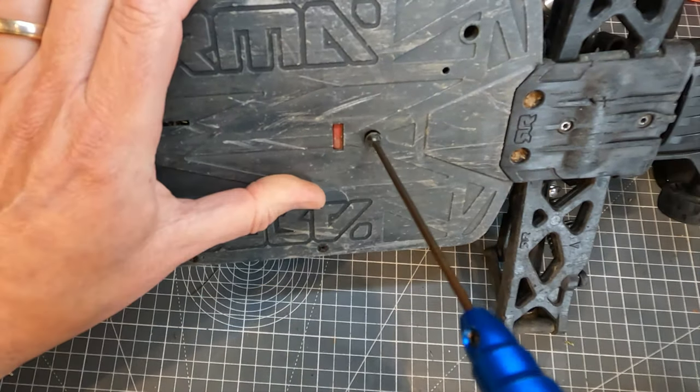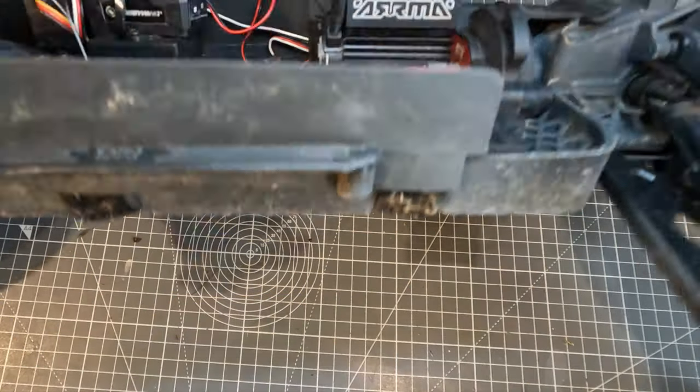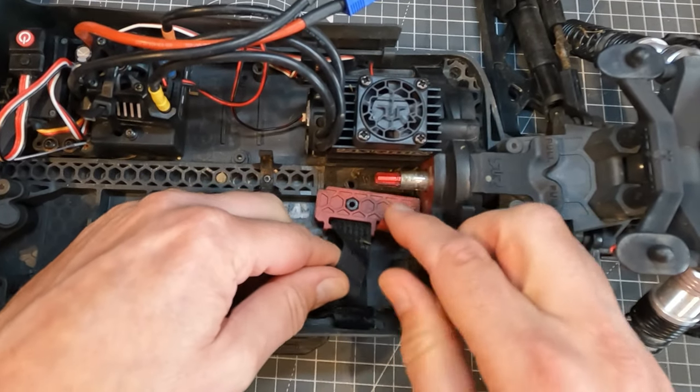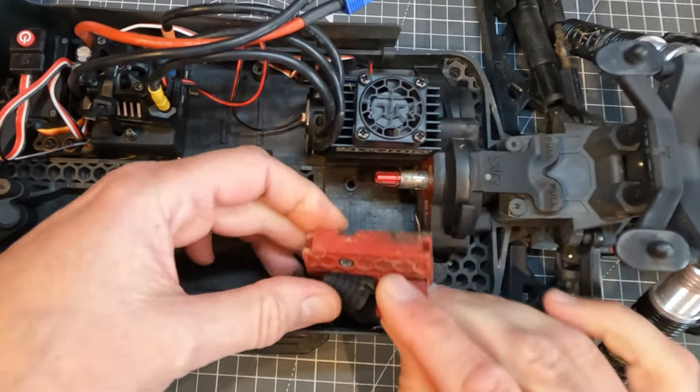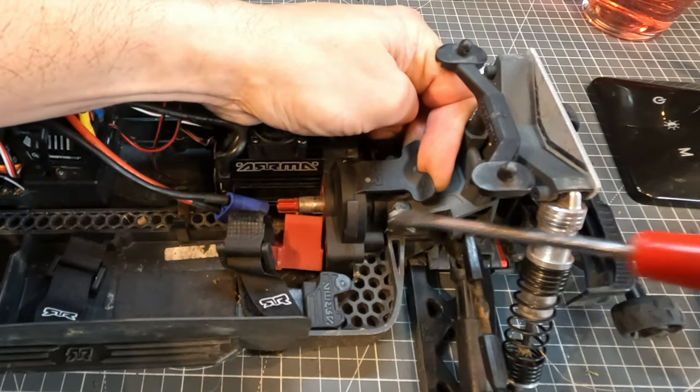Next you need to take out this screw underneath. That then releases the red plastic block in the middle there so you can slide it towards you. To get the motor and spur gear assembly out you need to lift up this tab and lever it across.